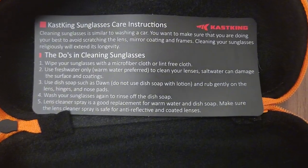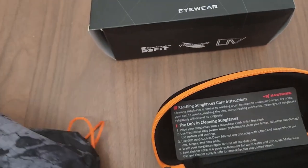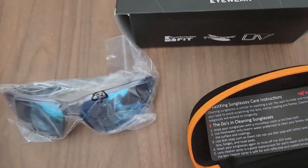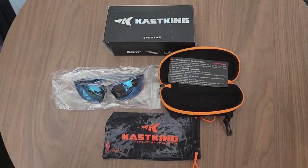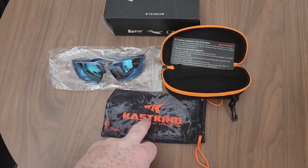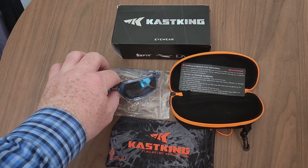This cleaning cloth is microfiber. Let's open up the pouch and see what else is inside. These are the glasses. This is everything that came with them: the pouch, the hard case, the box, and the actual glasses.